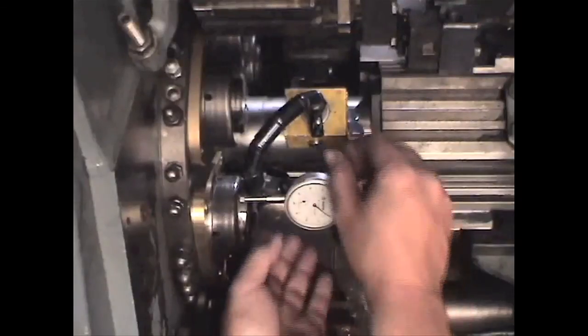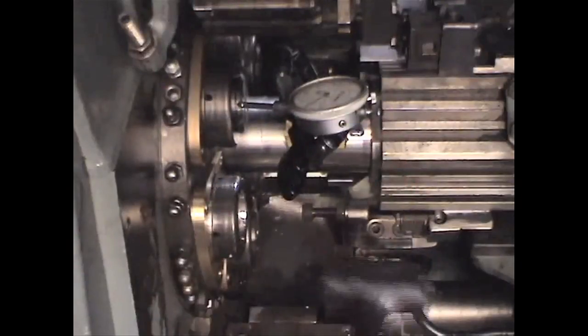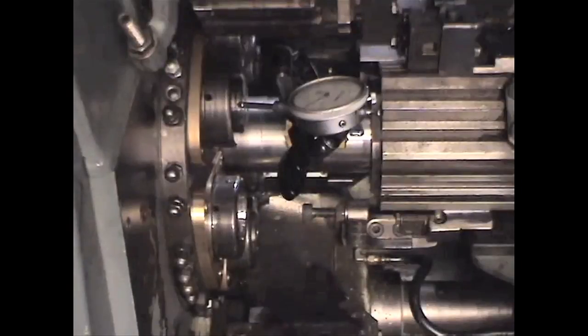Make sure that after you make an adjustment you smack the spindle with a dead blow hammer on both ends. This will allow the bearing to move and relieve any pressure on it that can make it move later.